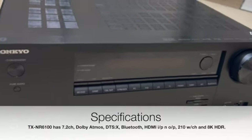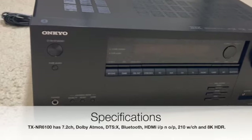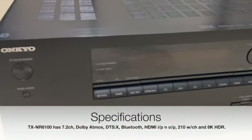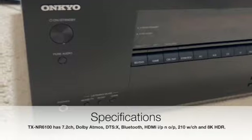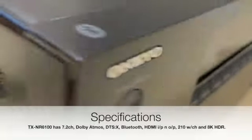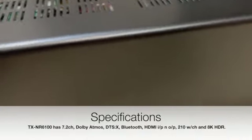The Onkyo TX-NR6100 has 7.2 channels, Bluetooth and Wi-Fi connectivity, 6 HDMI inputs and 2 HDMI outputs, and can output up to 210 watts per channel. It also has 8 HDMI output channels, which is one of the standard features of this receiver.